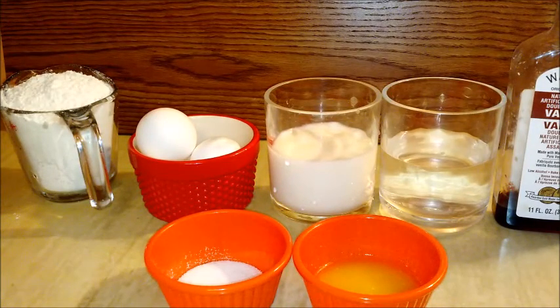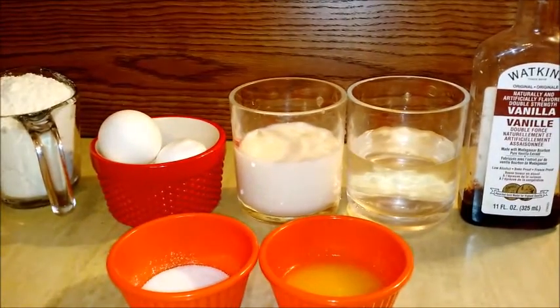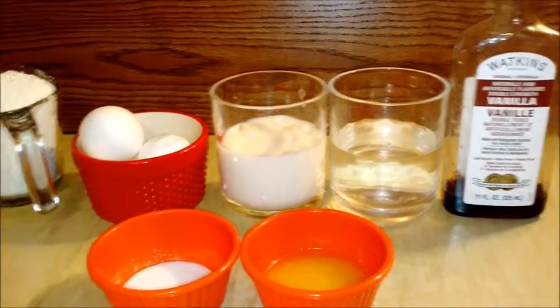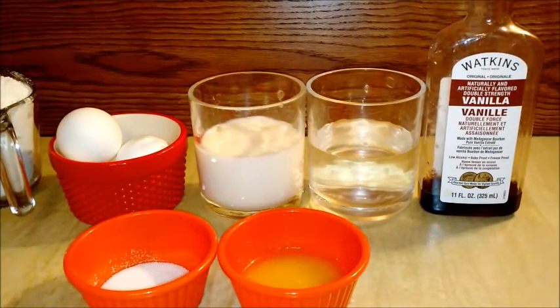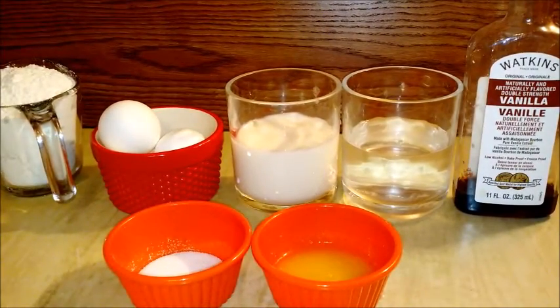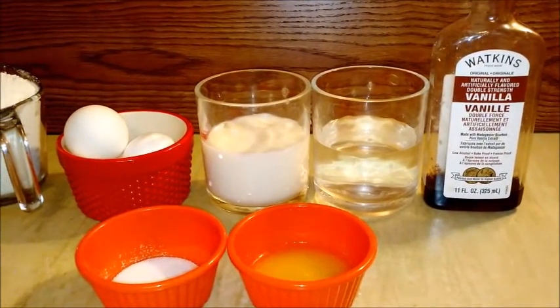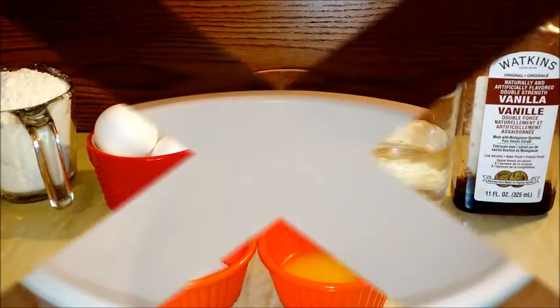I got my ingredients all lined up. Going from left to right, I have my one cup of all-purpose flour, two large eggs courtesy of Dutch Farms, half a cup of milk, half a cup of water, some vanilla extract, about a fourth of a teaspoon of salt, and two tablespoons of melted butter. We're going to get into the mixing, and then after that we will get into the cooking.